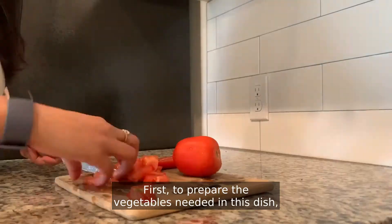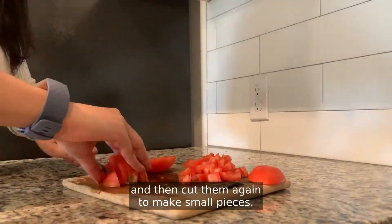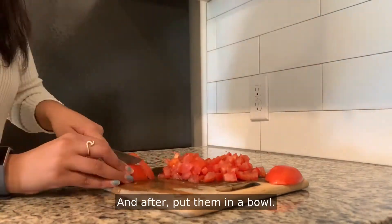First, to prepare the vegetables needed in this dish, cut two tomatoes first in long two pieces and then cut them again to make small pieces, and after put them in a bowl.